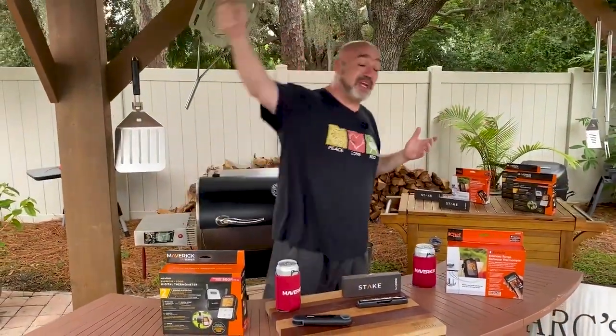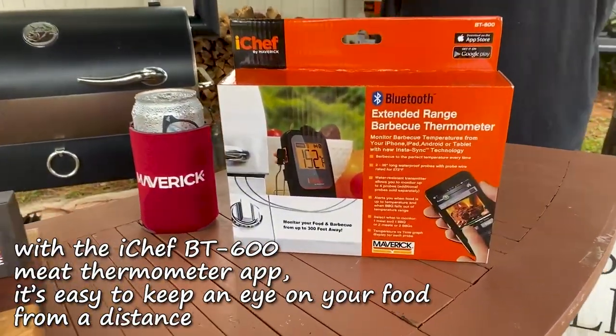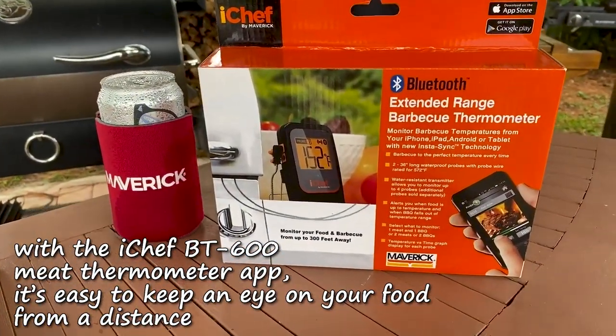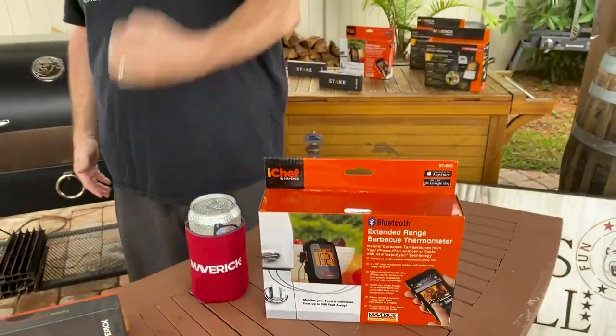This one has the same type of functions, same dual probe monitoring, same instant sync — but this is designed to connect to an app on your phone. So you've already got the receiver with you, and it's going to work all around your property. That's very cool.